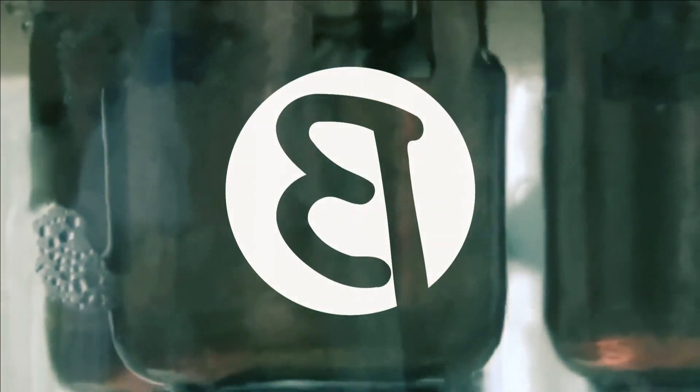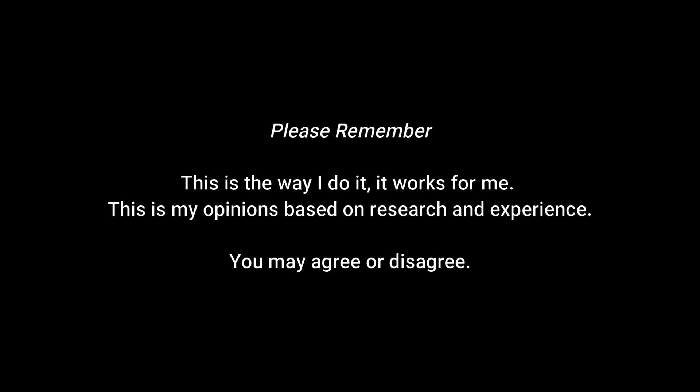What is your pH? Hello and welcome back to the channel. My name is Beaver and today we are discussing pH.